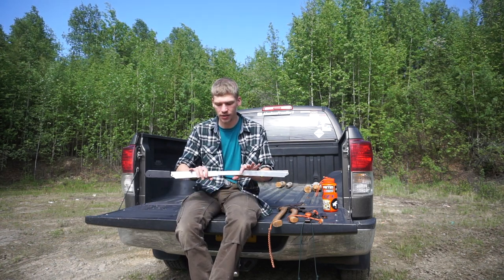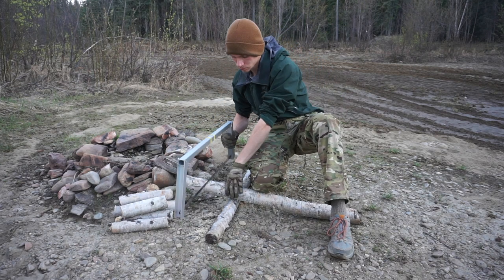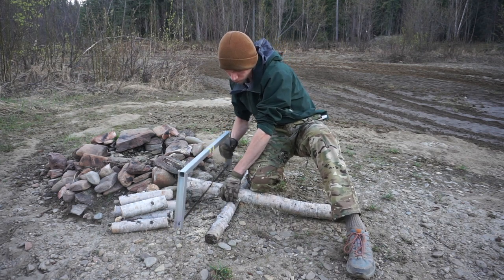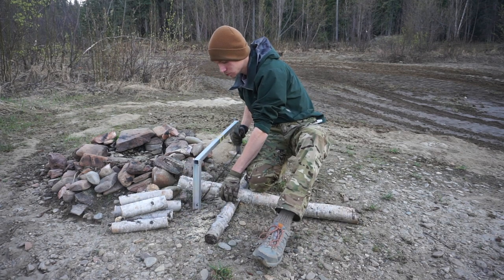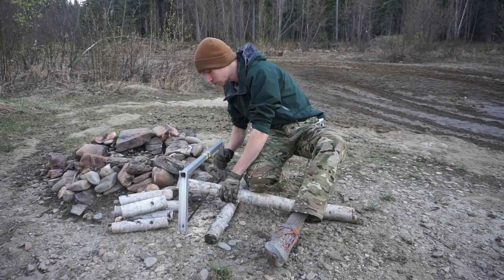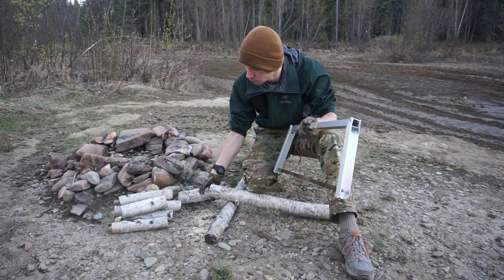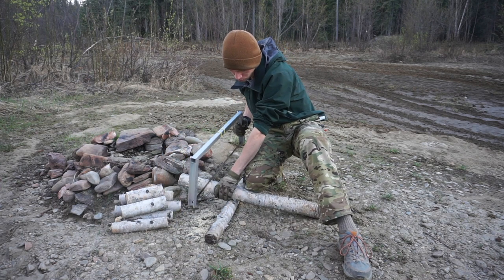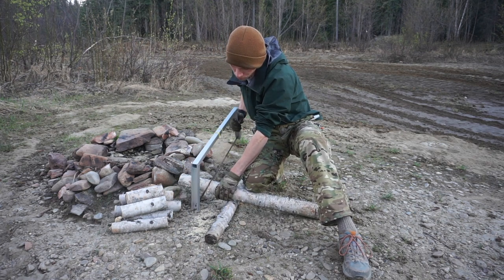Last but certainly not least is the Spring Creek 30-inch buck saw. This is it in its packed-up state. It's a 30-inch pack slash buck saw, and if I'm processing firewood for a night or building shelters or larger crafts, this comes into play and is tremendously helpful. A 30-inch blade goes through a lot of wood very quickly with less fatigue than something shorter, because it requires fewer strokes to get through a piece of wood than a 24-inch. I formerly carried a 24-inch buck saw but didn't like the weight or the size.